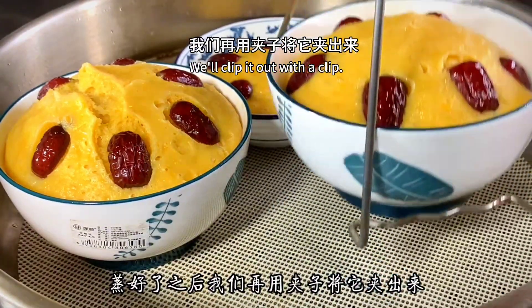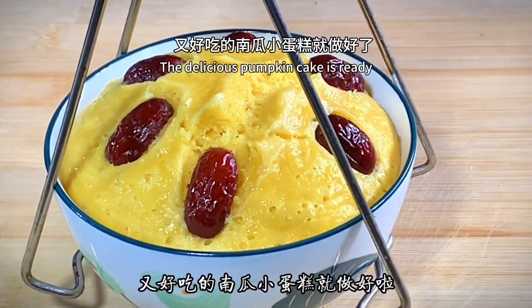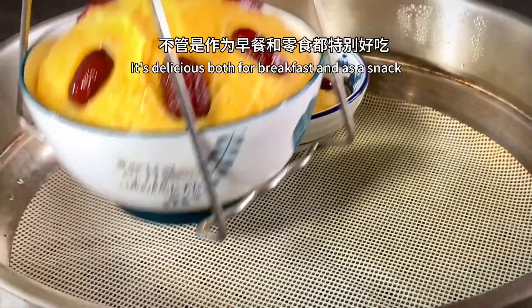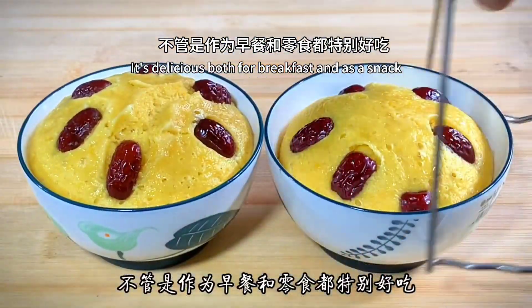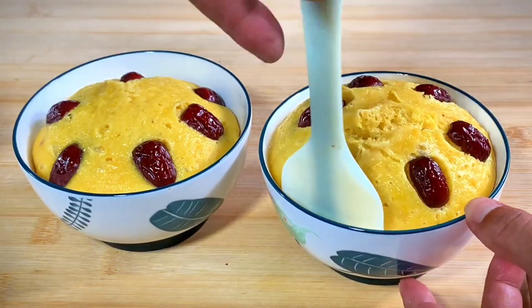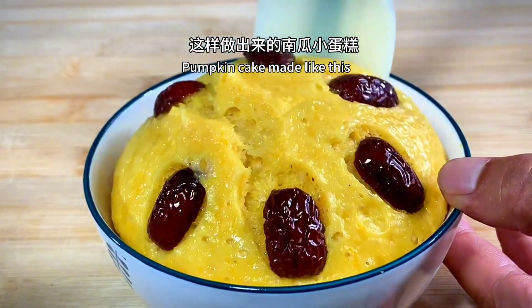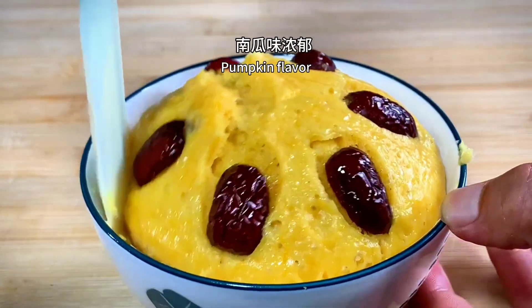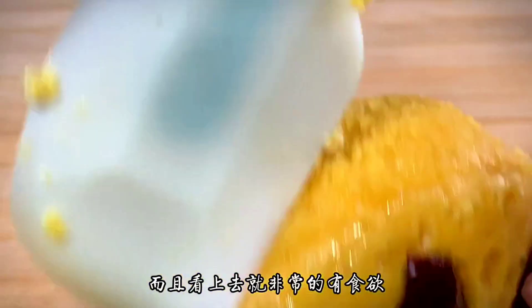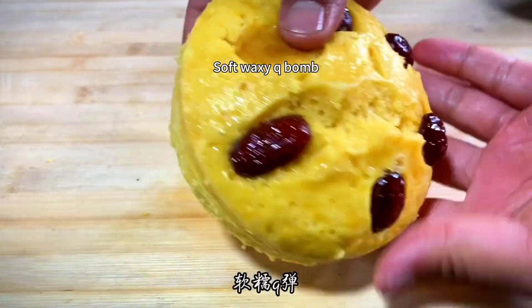After steaming, clip the cakes out with tongs — it's very simple. The delicious pumpkin cake is ready! It's great both for breakfast and as a snack. Made this way, the pumpkin cake has a strong pumpkin flavor and looks very appetizing. No additives added — soft, waxy, and delicious.